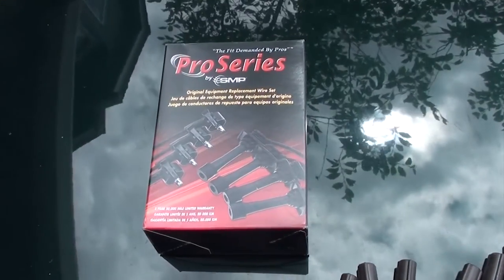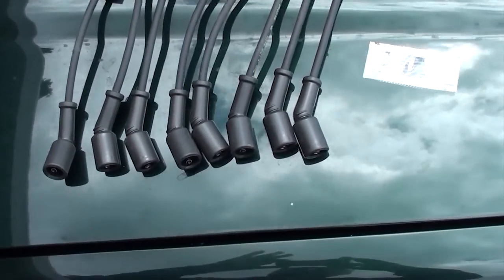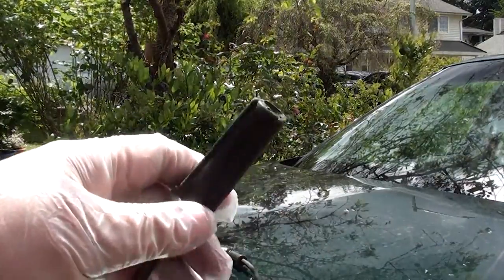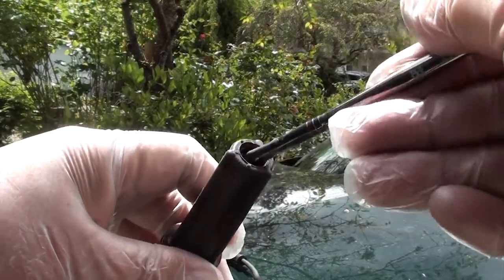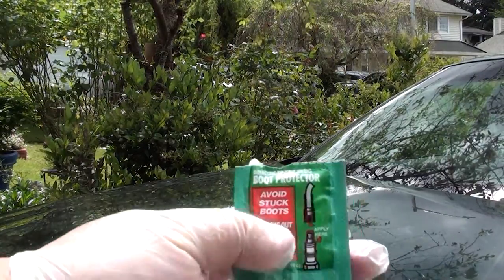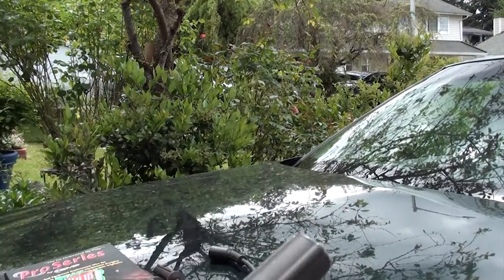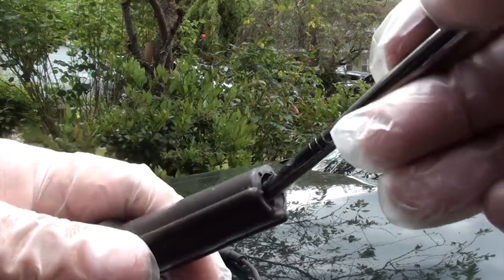Now that we've got all the spark plugs in, we're going to prep our spark plug wires. They're all the same size so there's no way to make a mistake putting the wrong wire in the wrong sequence. You're going to need a brush and some dielectric grease. Take a little bit, put it on the brush, and brush it inside your spark plug wires on the inside. This prevents your boot from getting stuck on the spark plug or coil, so the next time you need to remove it, it comes out easily. A large tube runs about six to eight bucks, but once you've got them all lubricated on both ends, go ahead and install them.